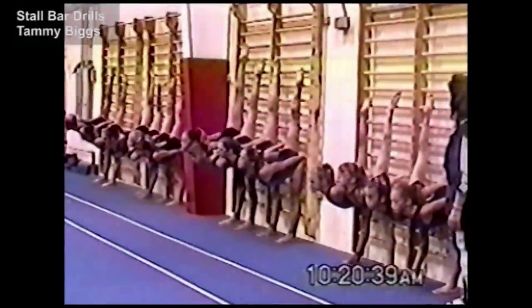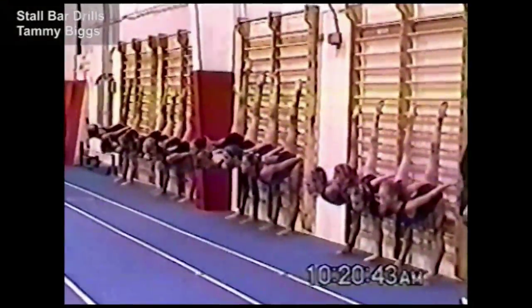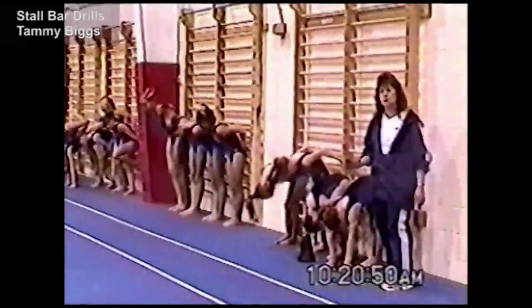Hold for 1, 2, 3, 4, 5, 6, 7, 8 — down. Change legs. You always do both sides.